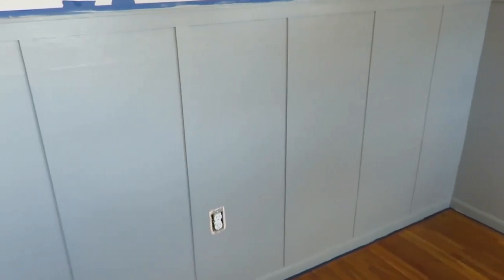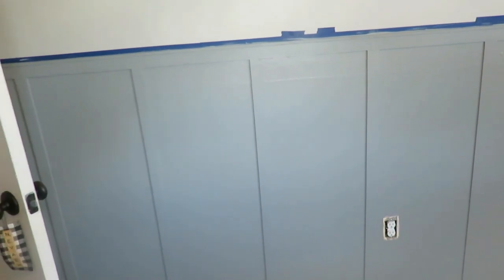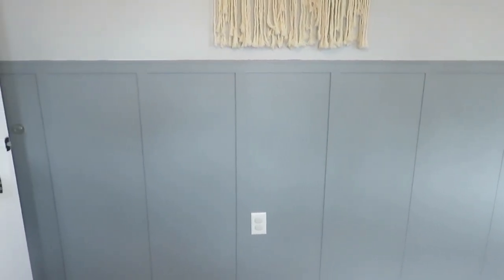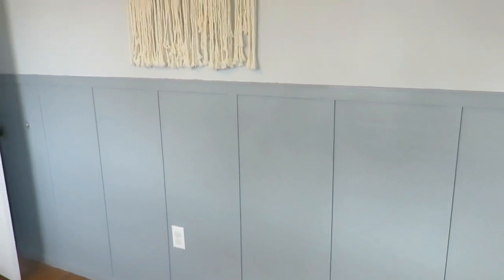And voilà, it's finished! I am in love with it — it adds so much character to the room. I feel confident I could do another board and batten, which I'm hoping to in the near future. Total cost for the project was around $130, which included the pine board, one container of caulk, one container of liquid nails, and the paint. We already had everything else on hand. Paint usually costs more but we had coupons and are rewards members, so it was a very affordable entire-room DIY.